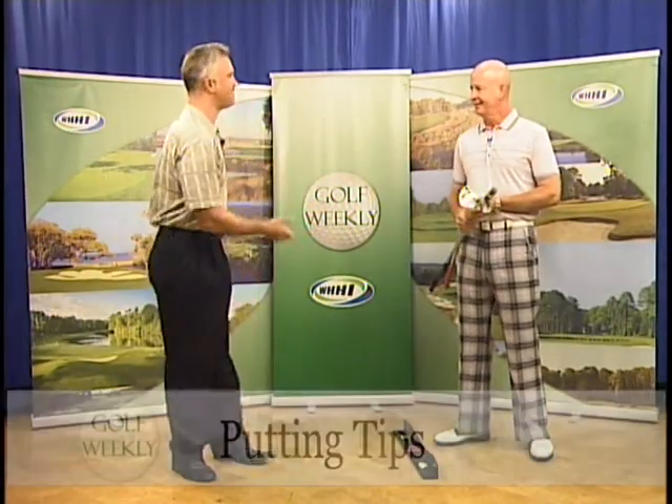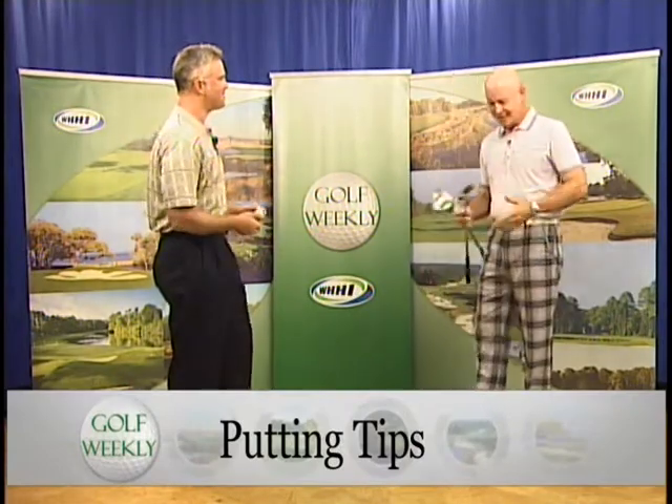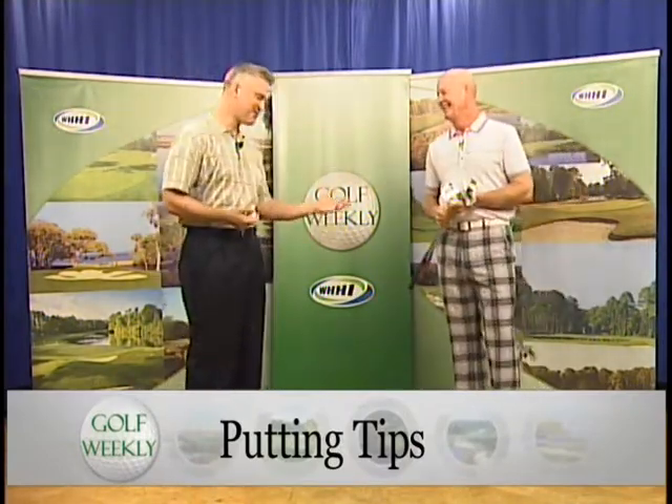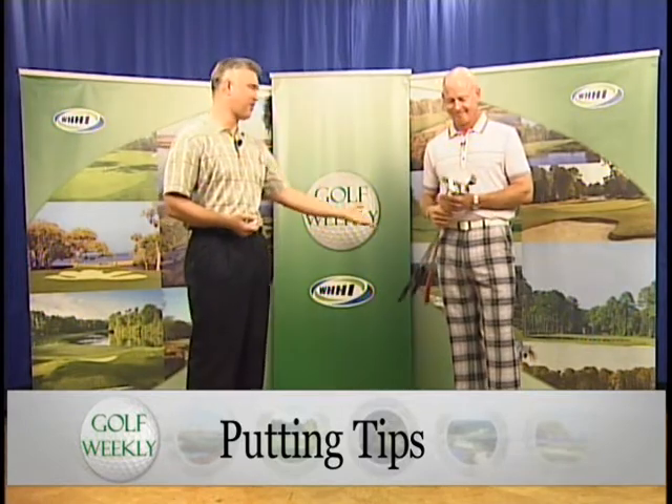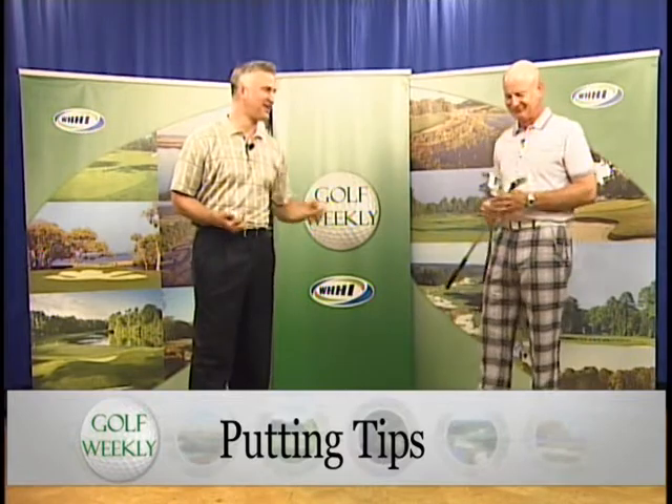Welcome back, golf fans. As you can see, I'm still joined here by the snazzy dressed, lavender Chris Tremblay — the Ian Poulter look. It really looks good on you, but you better be able to bring your game if you're going to wear something like that. That's part of it — you've got to have game to go with it.